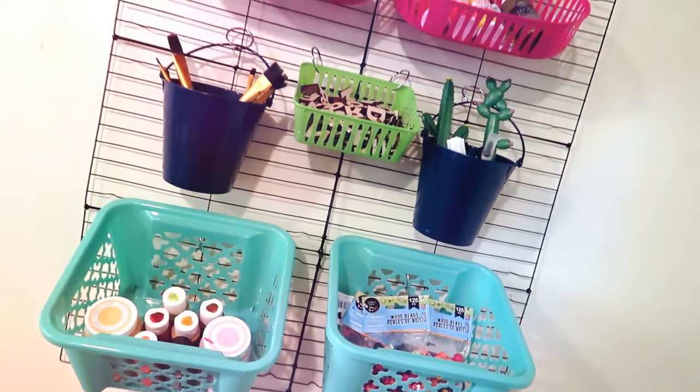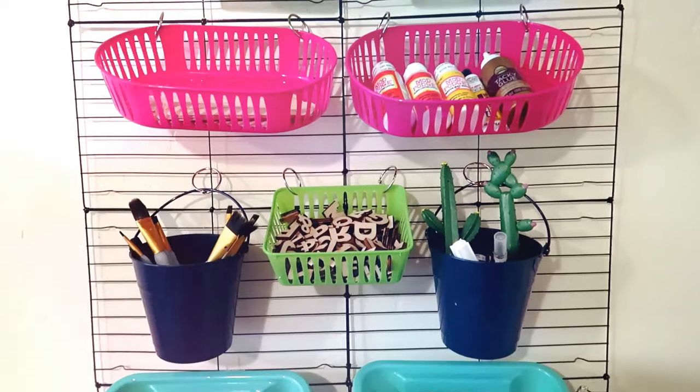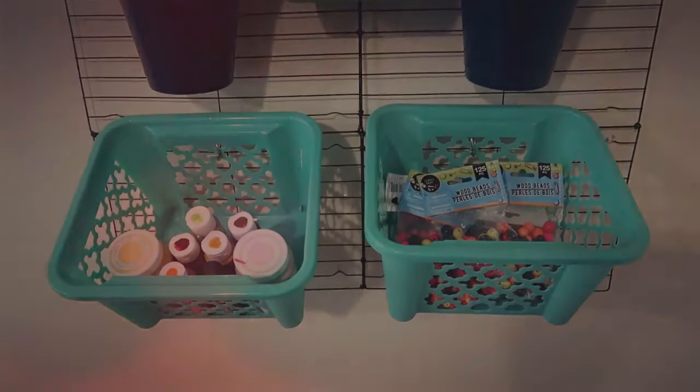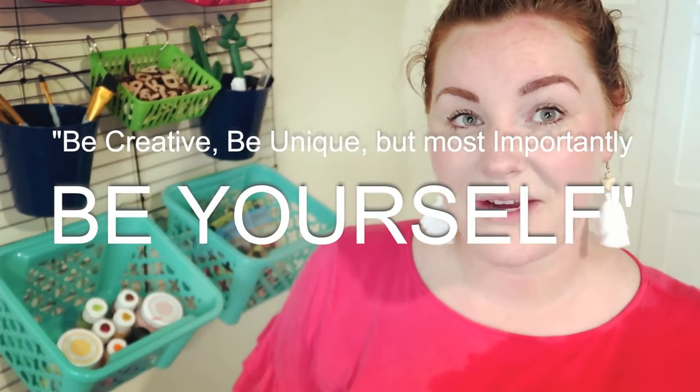Here's what everything looks like all put together — I think it turned out so great and I can't wait to get started using it. That does it for this DIY, I hope you enjoyed it and it gives you some ideas on how to create things on a budget. You don't have to spend a fortune on storage when you have a Dollar Tree right down the street. Thanks to Bargain Bethany for the idea of using the cooling racks — you rock! Remember to always be creative, be unique, but most importantly be yourself, and we'll catch you on the next video. Bye guys!